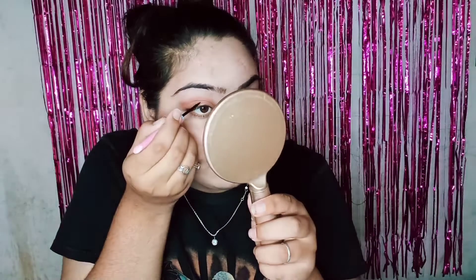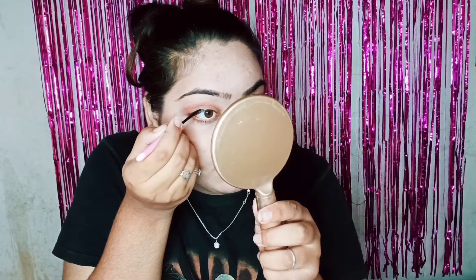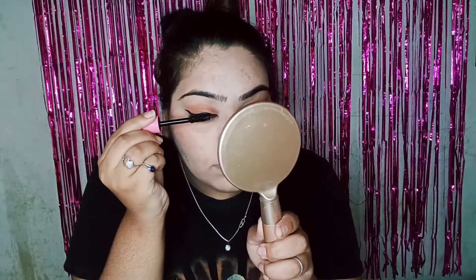Blend well using a brush — the eye look looks great! Now I am taking black eyeliner and applying a normal wing liner look. Now I am applying mascara on both the upper lashes and eyelids.